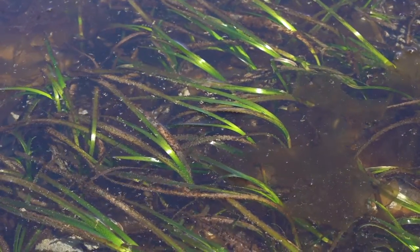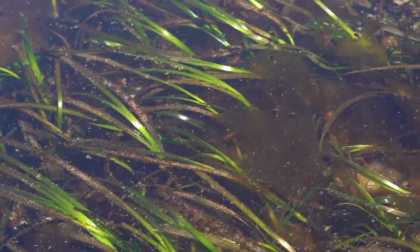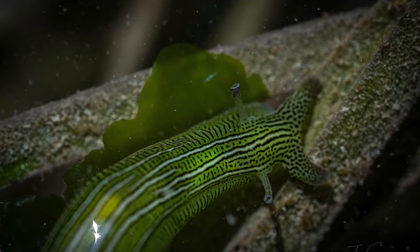When the summer really gets going here in the Pacific Northwest, there are certain beaches with lush eelgrass beds that provide food and shelter for a very special mollusk, the taylori sea hare, or zebra leaf slug.